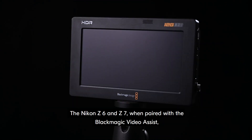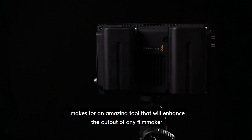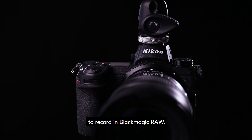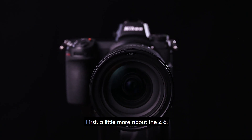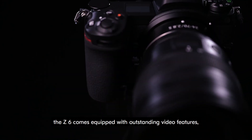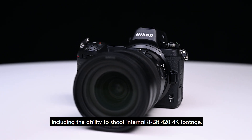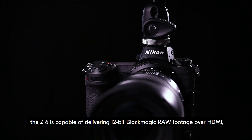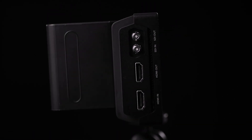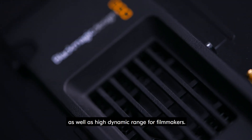The Nikon Z6 and Z7, when paired with the Blackmagic Video Assist, makes for an amazing tool that will enhance the output of any filmmaker. In this video, we will take you through how to set up either the Z6 or Z7 to record in Blackmagic RAW. As one of the most powerful mirrorless cameras on the market, the Z6 comes equipped with outstanding video features, including the ability to shoot internal 8-bit 4:2:0 4K footage. With the use of Blackmagic Video Assist, the Z6 is capable of delivering 12-bit Blackmagic RAW footage over HDMI, all in 4K. The added production power of Blackmagic RAW offers tremendous workflow speed as well as high dynamic range for filmmakers.